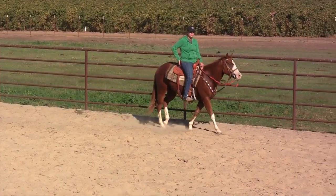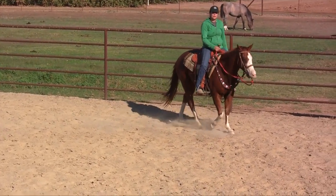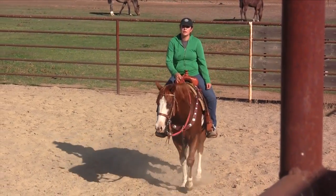Cutting, reining, trail racing — doesn't matter. If we go to the inside, they're going to go to the outside or they're going to come to the inside harder with us. But they're not going to be balanced because we're not balanced.